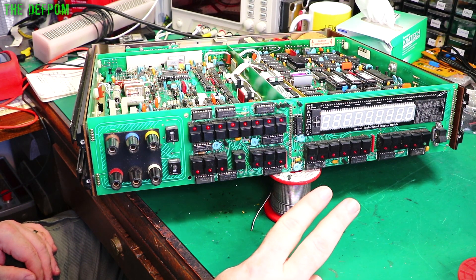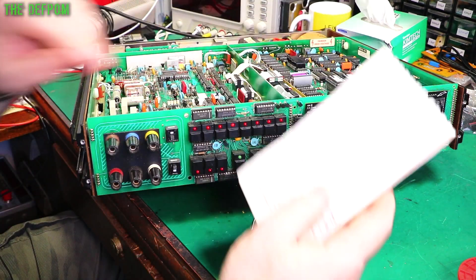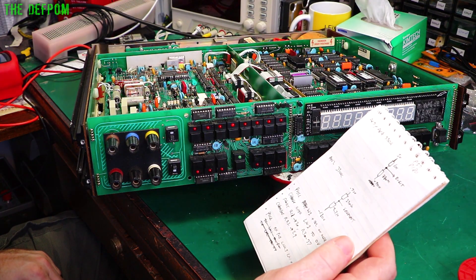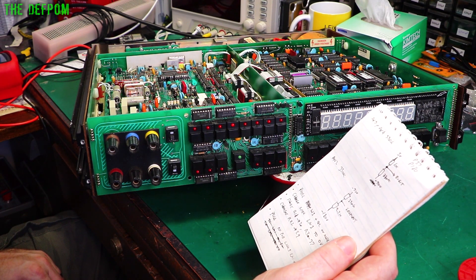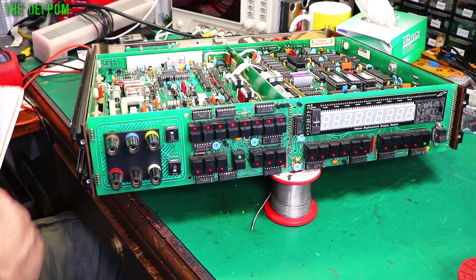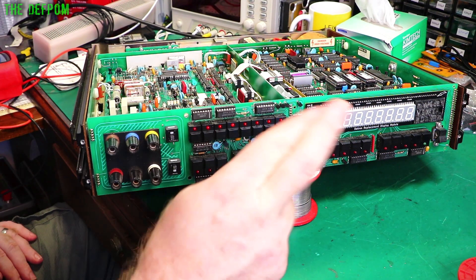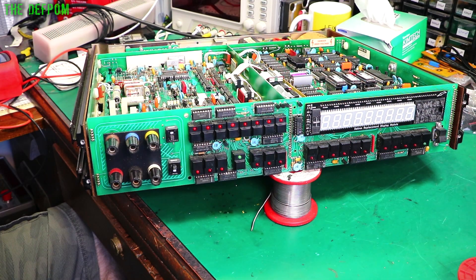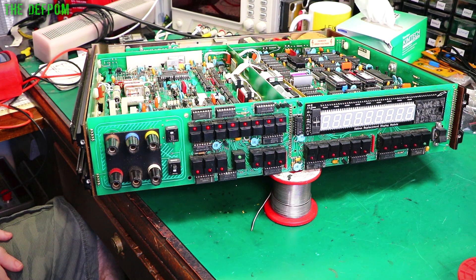Let's power it up for the first time and see what happens. Have I forgotten anything? Let's double-check my list: pull power, change length to zero volts, change resistors, shorter the resistors. Yeah, I think we're good. Are you ready for the magic smoke, people? What's going to happen? Let's turn somebody's lights off — I was being drowned out.